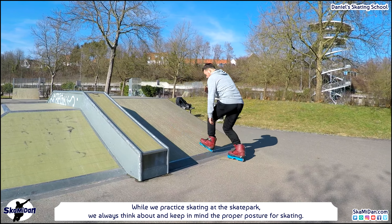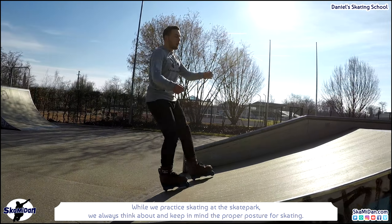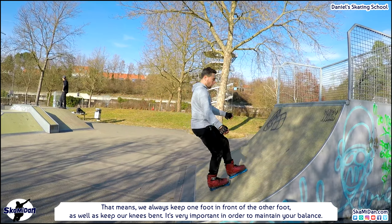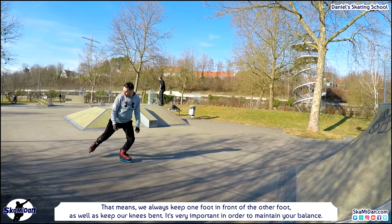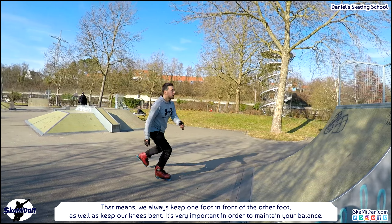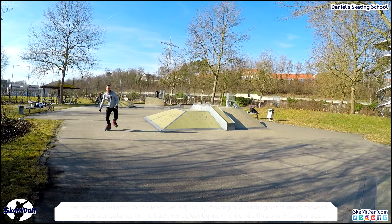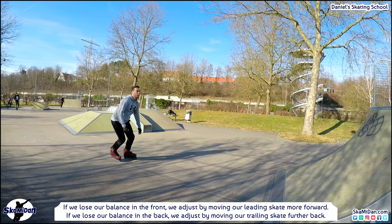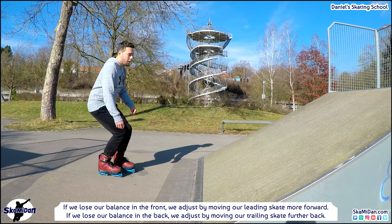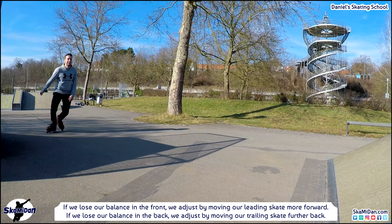While practicing at a skatepark we always keep in mind the proper posture for skating, which we learned from the fitness inline basics: always keep one foot in front of the other and keep our knees bent. If we lose balance in the front, move the leading skate more forward. If we lose balance in the back, move the trailing skate further back — and so the risk of falling is very low.